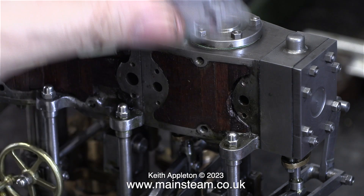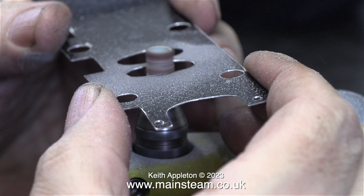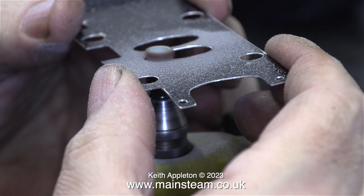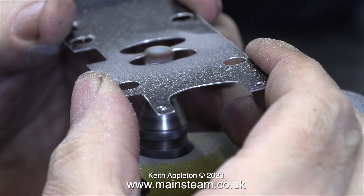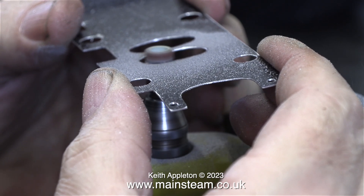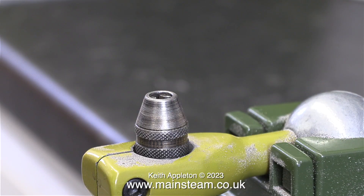Over now to my bench-mounted Proxxon motor tool fitted with a drum sander — this is what I'm going to use to cut the holes in the cladding. There's not much video of this because I really had to concentrate on this job. The problem is of course I went up to the line, which means that these two holes are going to be a little bit too big. I will bear this in mind when I use this aluminium piece as a template for the steel one.